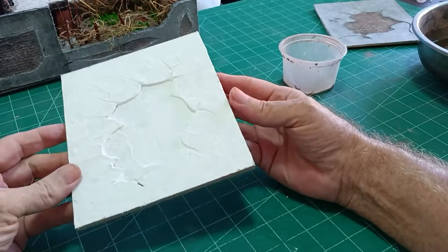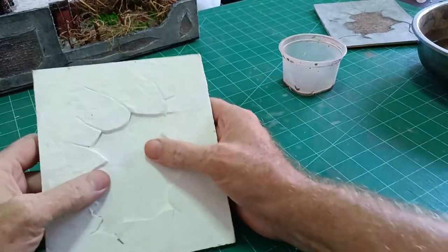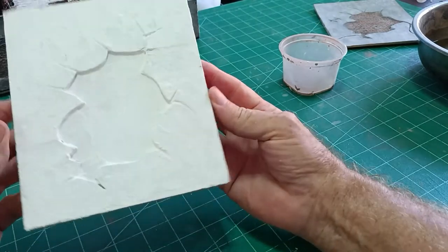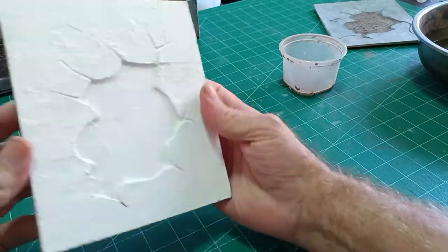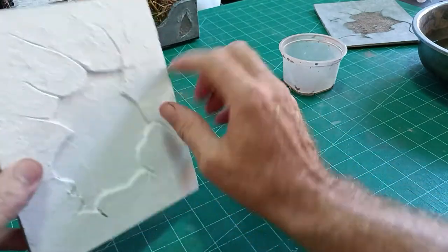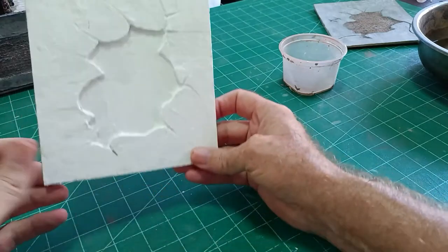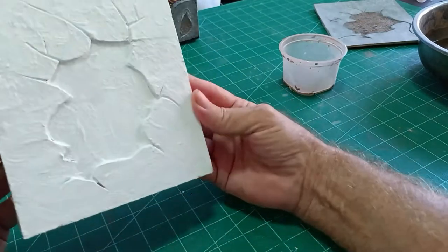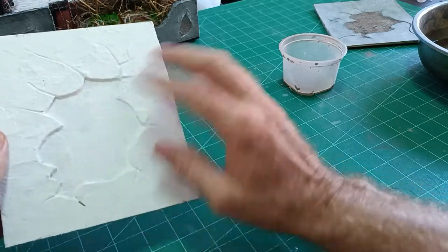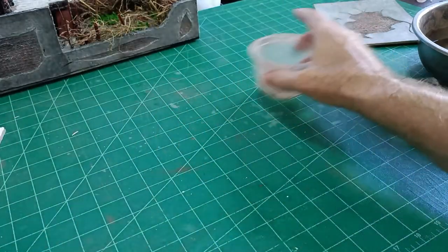So 10 minutes have passed. The plaster has dried. You can see the texture on the actual wall now. So that'll be a little better when we paint that, and we've got a base now for our grout, which we'll mix now.